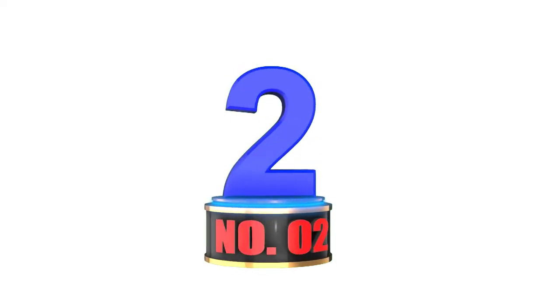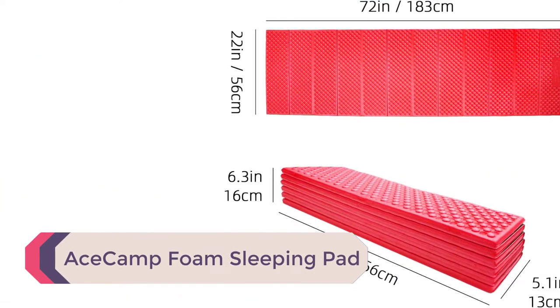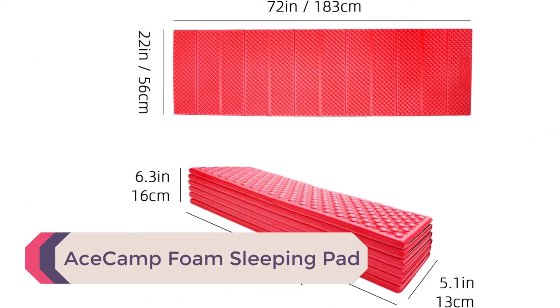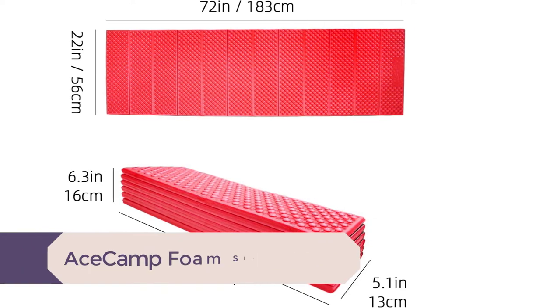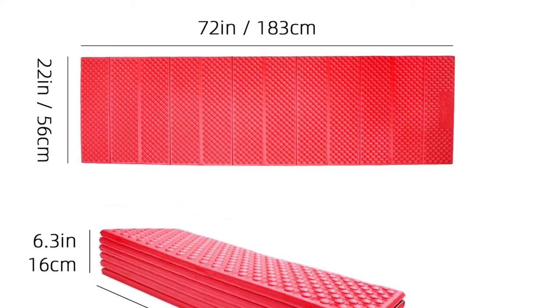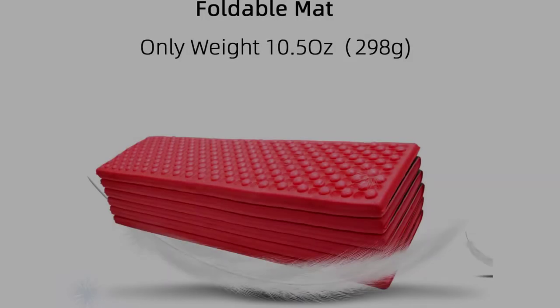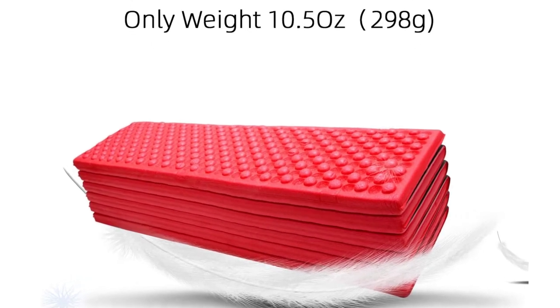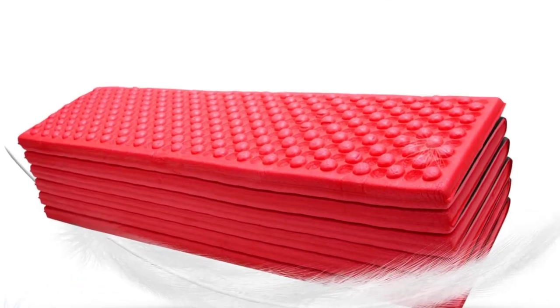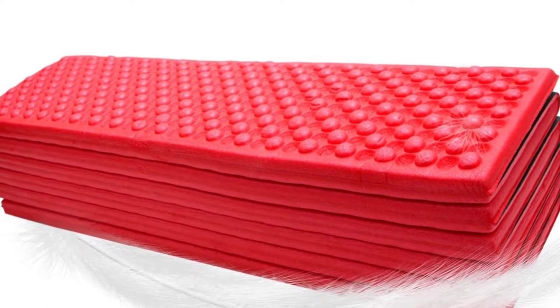Number 2: AceCamp Foam Sleeping Pad. For the ultimate penny pinchers out there, the AceCamp Foam Sleeping Pad will give you an entry-level pad for the lowest cost. At only $20, you're surprisingly not going to be missing out on too much of what makes the other foam pads more expensive. AceCamp does not provide any insulation or temperature ratings for its sleeping pad, but it consistently ranks as one of the best budget sleeping pads in consumer reviews.